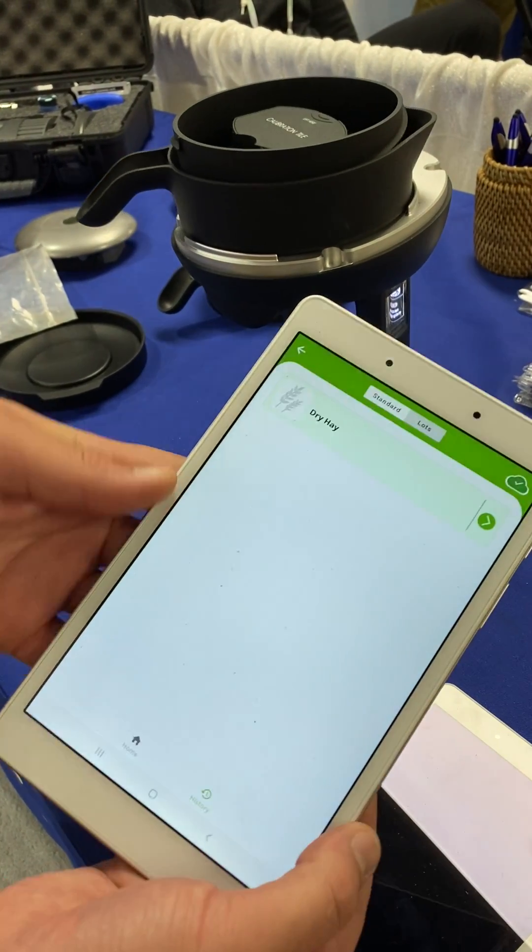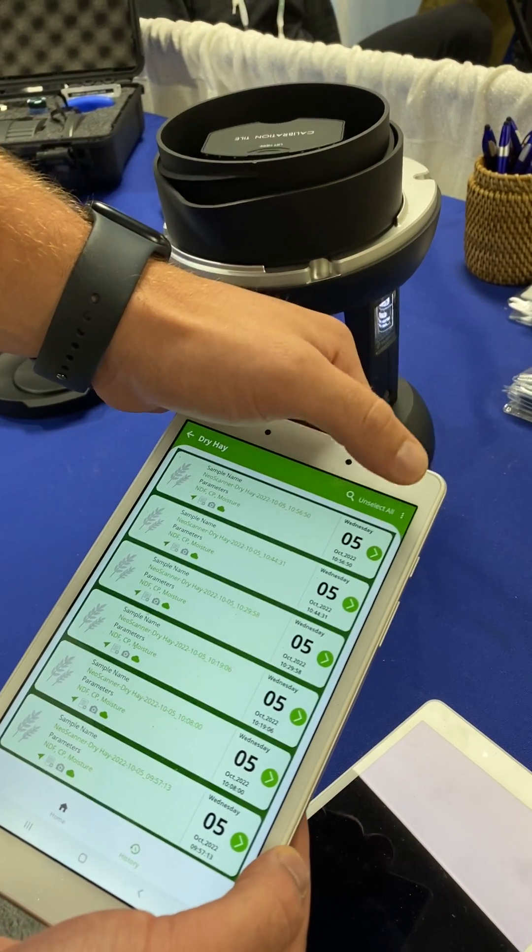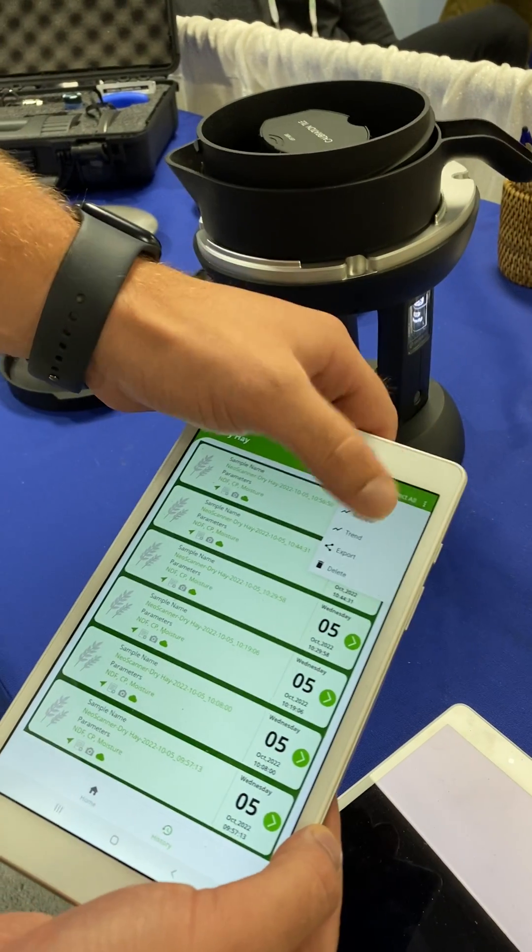While this is going on we can go into our histories tab and look at all of our past scans and check the trend charts for each of the parameters.